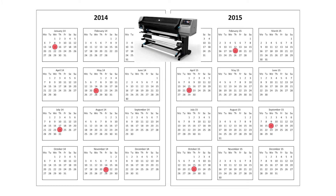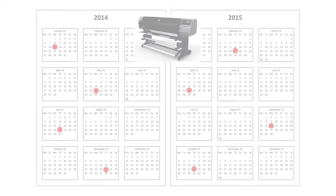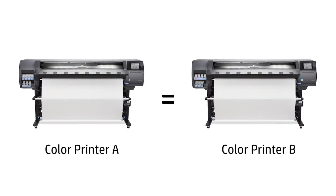This video contains two different sections. The first one explains how to get the best color consistency in a single printer over time. The second one explains how to get the best possible color match between different printers.